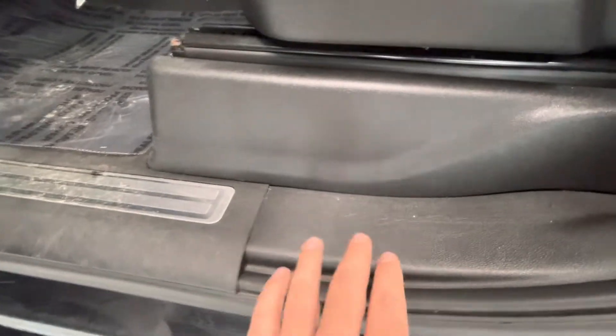Going to the back seat here. Starting off on this door panel — door panel looks good. Going down the trim piece — trim piece looks good. Seats look good.